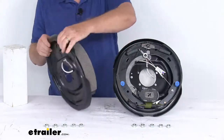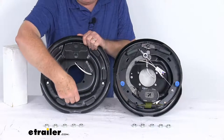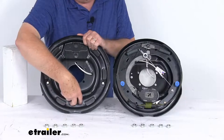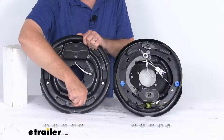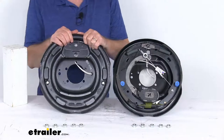Also on the back of these, I just wanted to show you that at the very bottom there'll be two holes. Those holes are where you put your brake adjustment tool through to adjust the brakes. Usually they leave those holes open, but on these you can see they've actually put rubber adjusting plugs to cover those holes and to help keep dirt and grime off the brake assemblies and off your shoes.